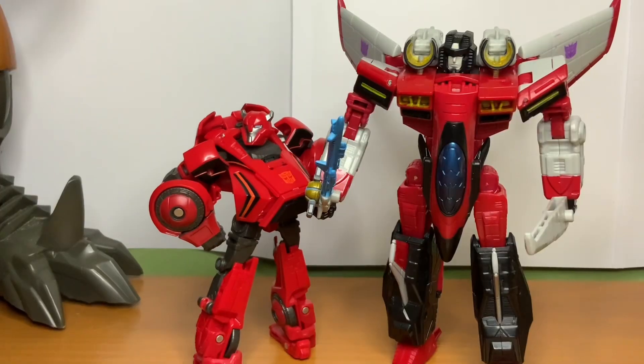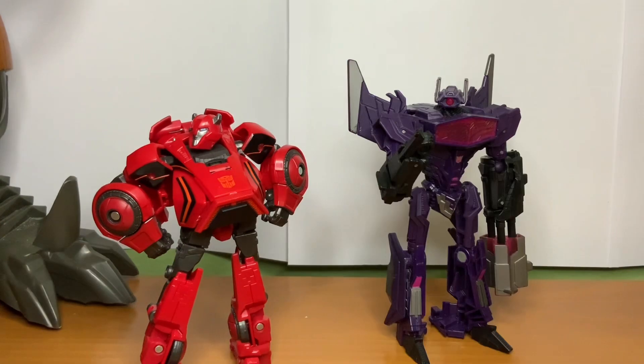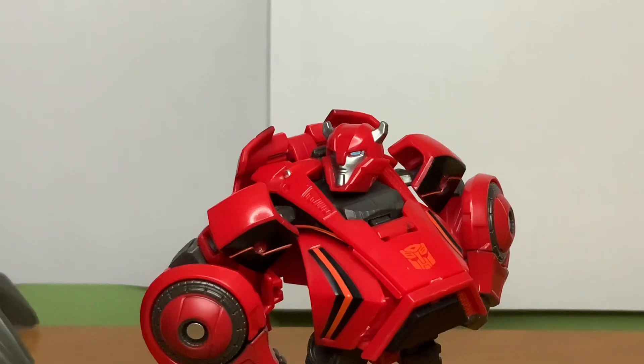Comparisons! Detritus! Starscream! Buff Prime! And Fall of Cybertron Deluxe Class Shockwave — one of my favorite toys of all time. Comment if you want me to do a video on this guy. Comment now. Forced engagement! Yeah!